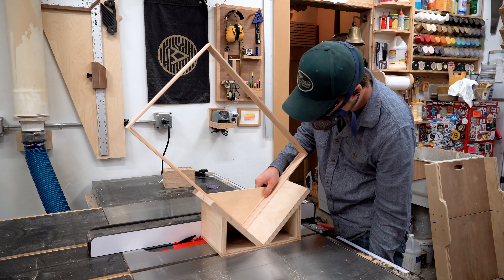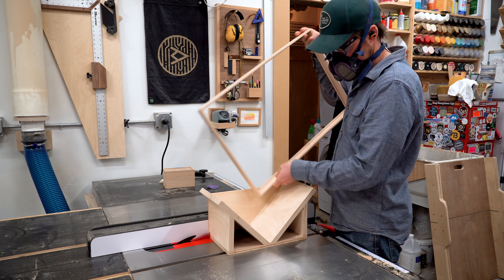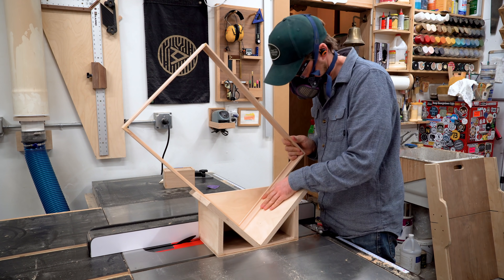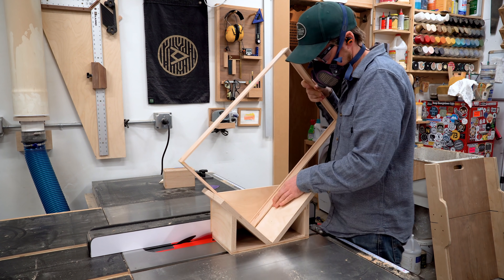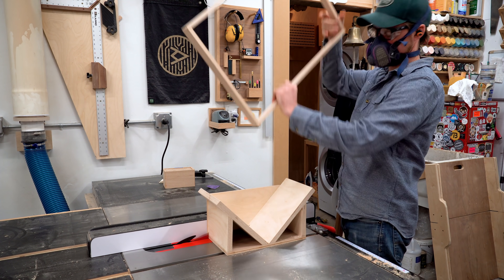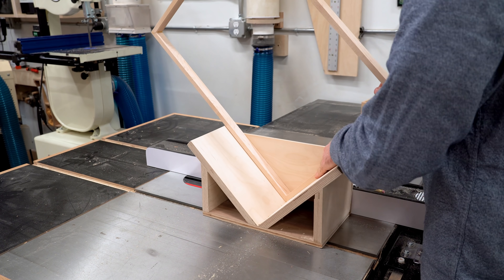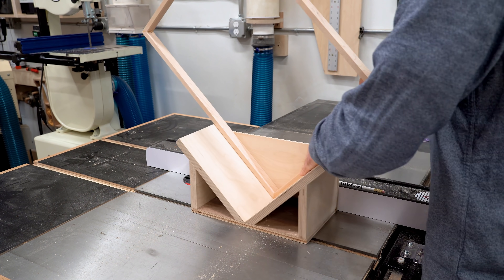With all that set up I'm ready to pass the frame through the sled. This is a pretty simple operation — I press it firmly against that side panel, pass it through the saw blade, and lift it up. I do not back it through the saw blade. Once I have all four sides cut I flip the frame around, reset, and cut the remaining four. You don't have to change the setup at all — cut all of them with the same setup so they match on both sides.